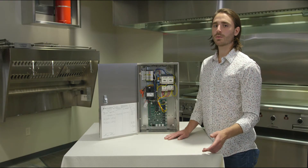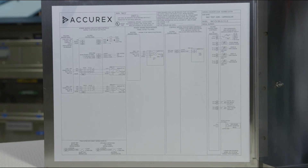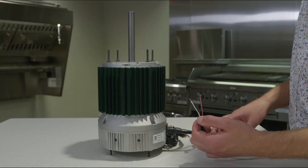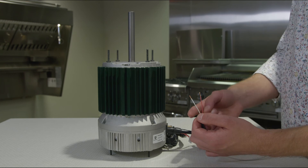Next, we'll move to the control wiring. This wiring is to be done by a controls contractor or electrician, typically using 18 to 22 gauge wire and remembering to follow all applicable codes and industry standards. While fans equipped with motor starters and VFDs typically don't require any additional control wiring, Greenheck Very Green motor equipped fans require a simple two wire connection. For Very Green exhaust fans, there will be terminals labeled E for exhaust with up to eight terminals. These terminals contain an S plus and S minus connection. Wire each pair of terminals to the corresponding Very Green motor, connecting the S plus terminal to the red wire and the S minus terminal to the white wire on the Very Green motor.